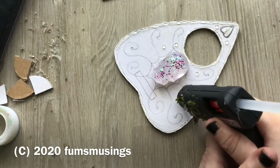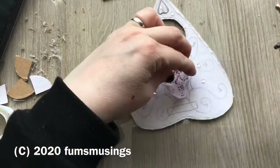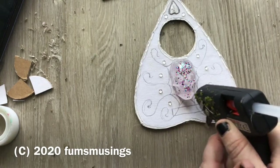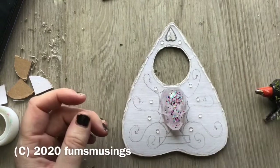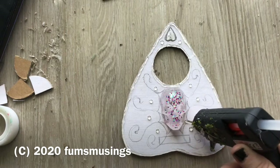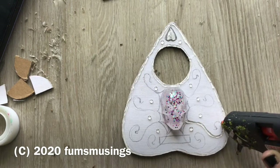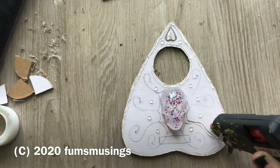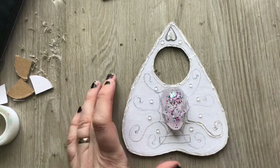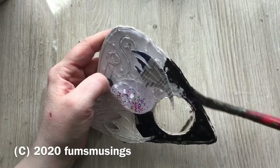I created a bunch of those bumps as decoration around the planchette around the central picture. Then I used the hot glue to go over where I drew those tentacles, filling in all the lines and spaces. Once that had all cooled and set, the next thing was to paint it all black. I was originally going to just paint it black and then put the dry brushing over the top.